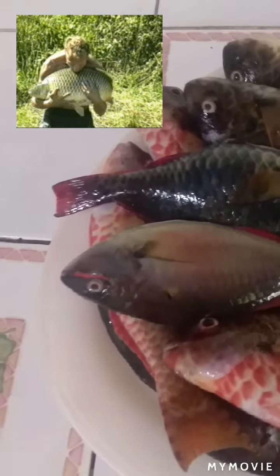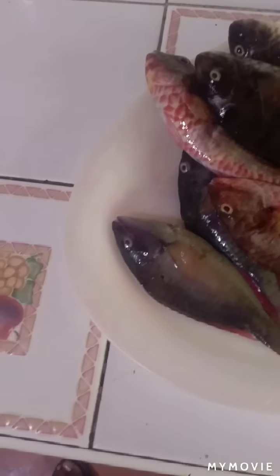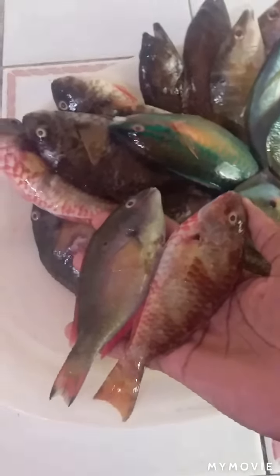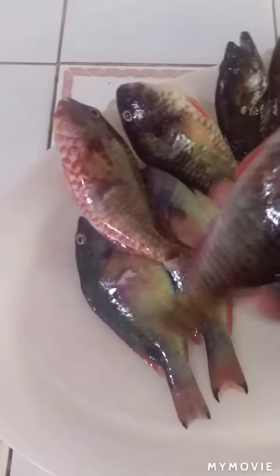These ones are called parrot fish. Yeah, man — all of these ones are parrot fish. Nice, huh? I caught plenty of parrot fish today. How do you like your parrot fish done?